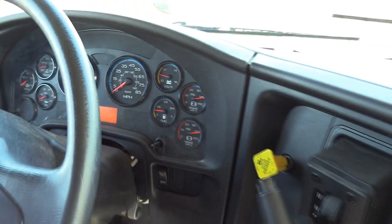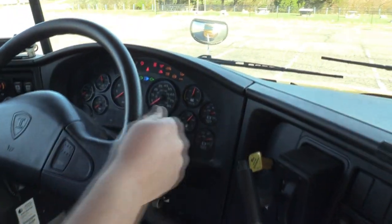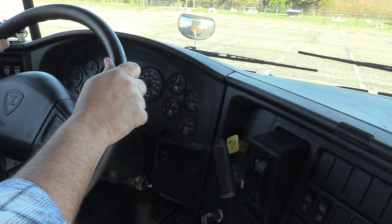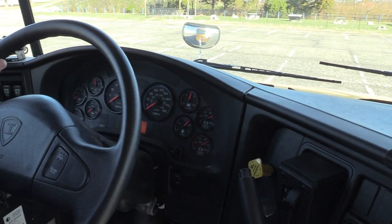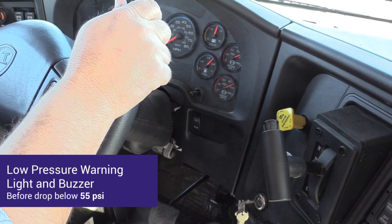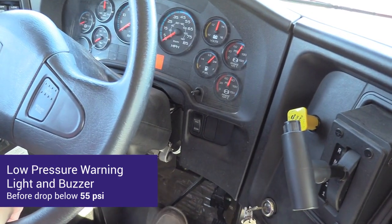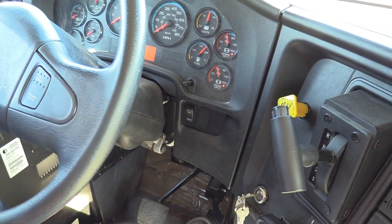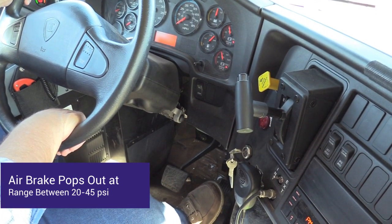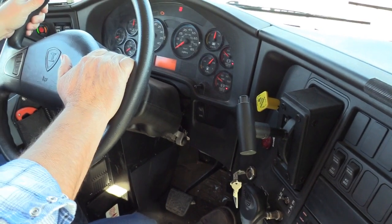I'm going to shut the bus off, then turn the key back on so my gauges work. I'm going to release my parking brake. I'm going to hold my service brake pedal down for one minute to make sure I do not drop more than 3 psi. I will fan my brake pedal to make sure my low pressure warning light and buzzer activate before I drop below 55 psi. I'll continue to fan the brakes to make sure my air brake parking brake sets and the valve pops out at a range of 20 to 45 psi. This concludes my air brake check and my pre-trip.